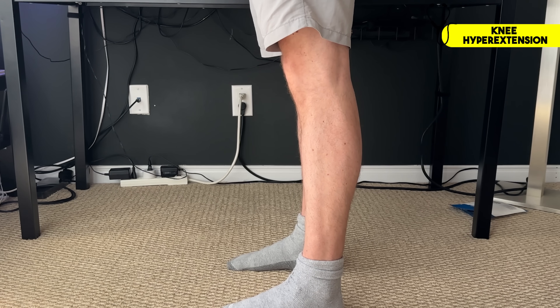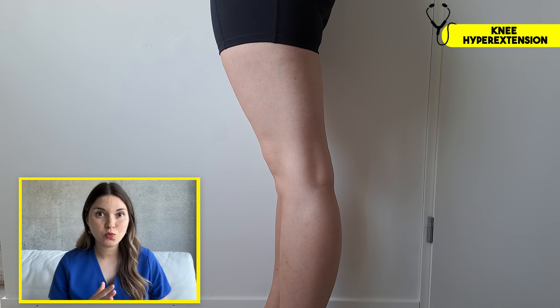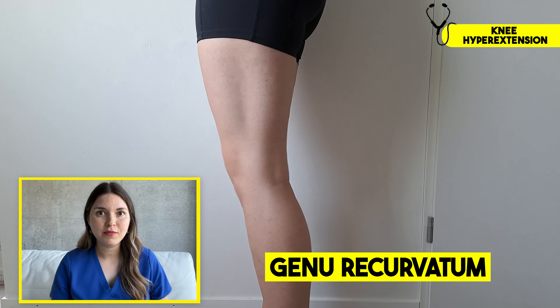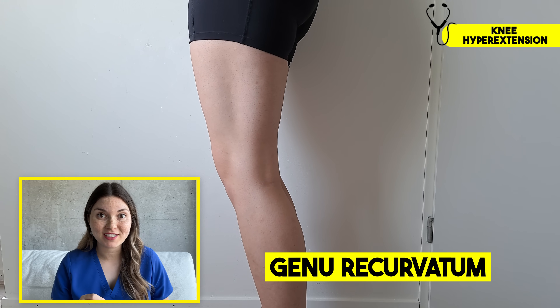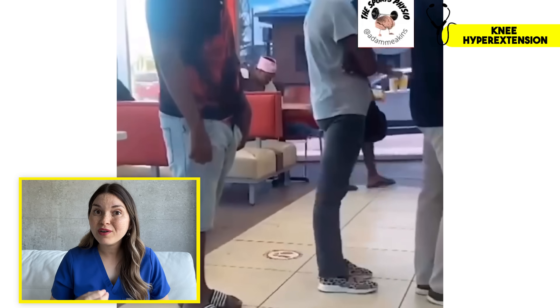Let's start with a quick test. I want you standing in front of the mirror, turn to the side. With your knees locked, look closely at the angle of your leg. If your knees bend back more than 10 degrees, we call this genu recurvatum, also known as knee hyperextension. Sometimes this can be subtle, while for others it can be pretty extreme.